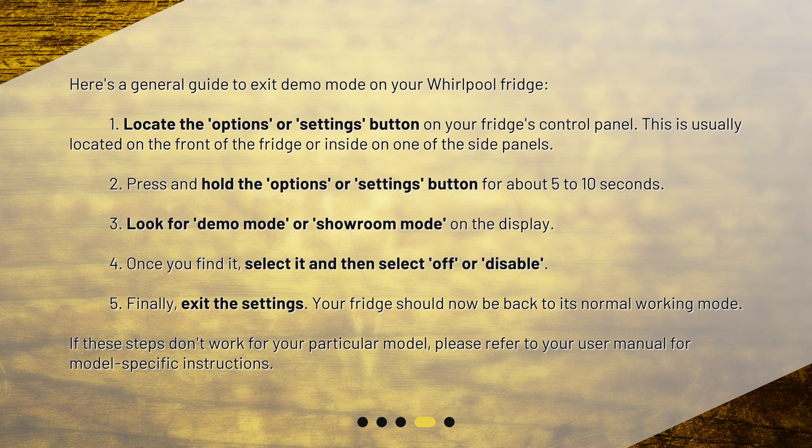Step 4: Once you find it, select it and then select Off or Disable. Step 5: Finally, exit the settings. Your fridge should now be back to its normal working mode. If these steps don't work for your particular model, please refer to your user manual for model-specific instructions.